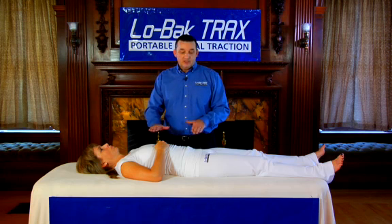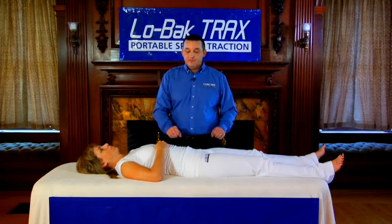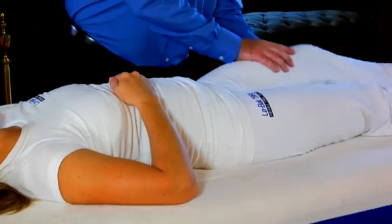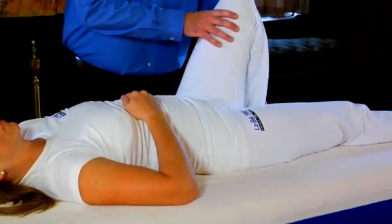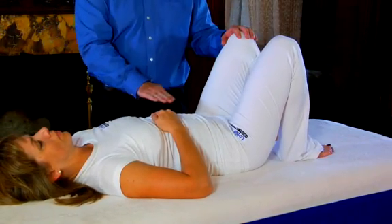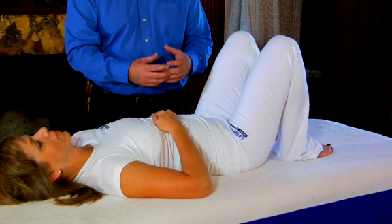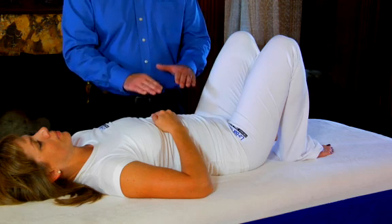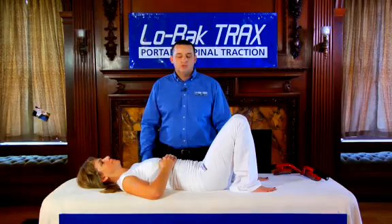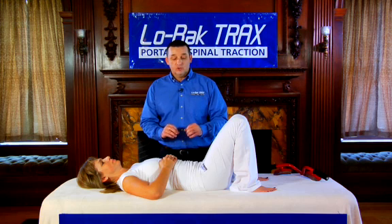When you're laying flat with your legs out, your low back has a curve in it. This curve makes it harder to traction or stretch. So simply by changing the posture — lifting the legs and approximating your heels towards your buttocks — this flattens that curve in your spine and allows the traction to occur more easily and more naturally. This simple change in posture is one of the keys to why Low Back Tracts works so effectively.